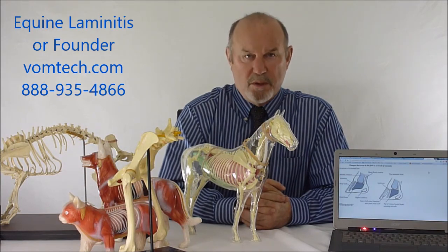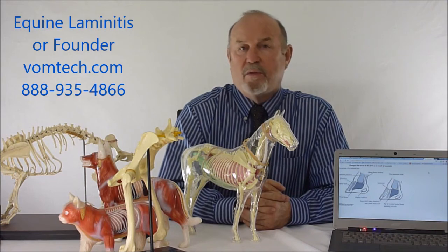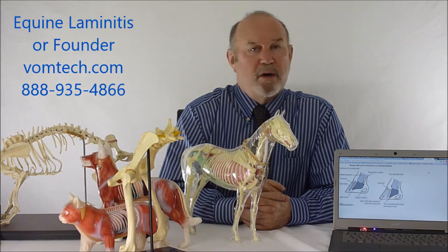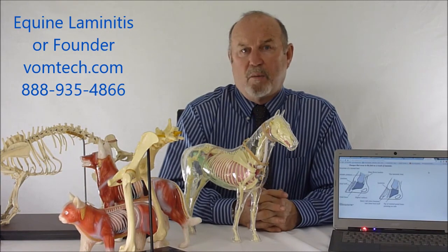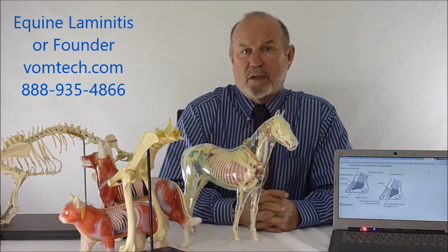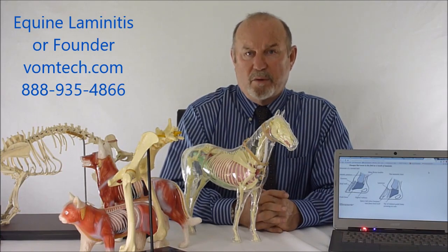Thank you for taking the time to look at this laminitis lecture. If you have any questions please contact me at 888-935-4866, and also I would have you go to the vomtech.com website where we'll show you how we do dogs, cats, and horses — how we use laser and how we actually deliver this technology. We'll show you how to do it for free essentially, because we want you to treat these animals as best you can. Thank you and have a great day.